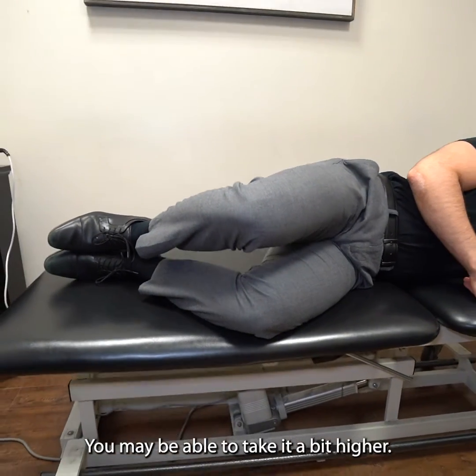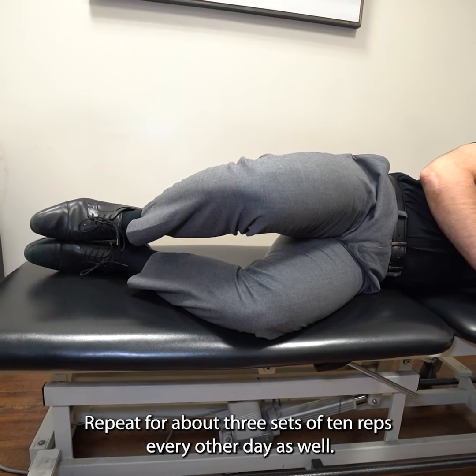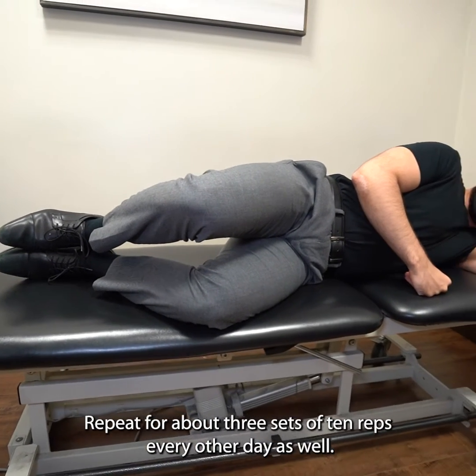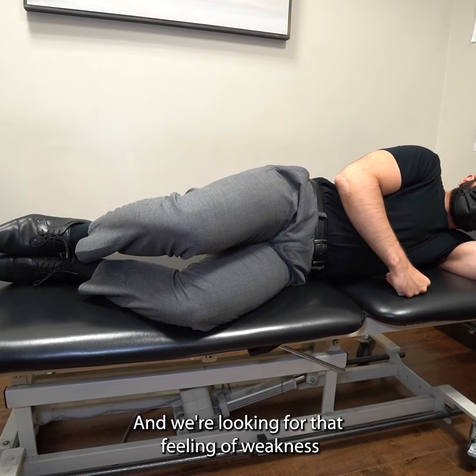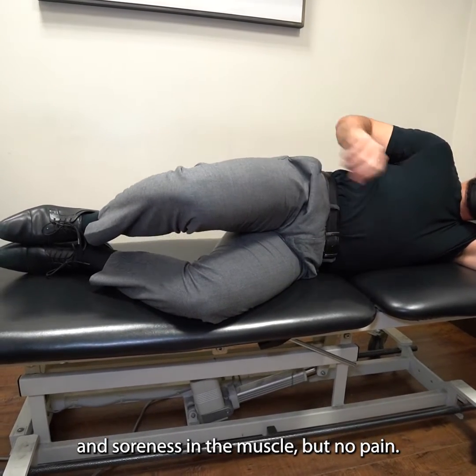For me the range is very limited — you may be able to take it a bit higher. Repeat that for about three sets of ten reps every other day as well, and we're looking for that feeling of weakness and soreness in the muscle but no pain.